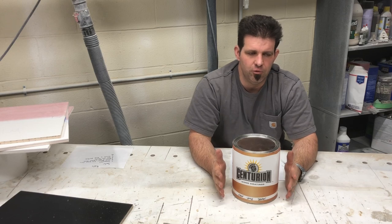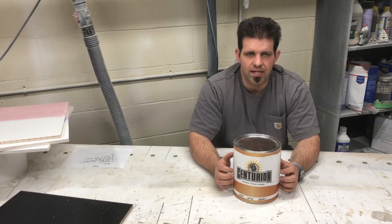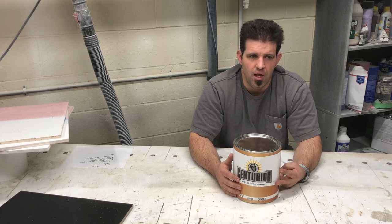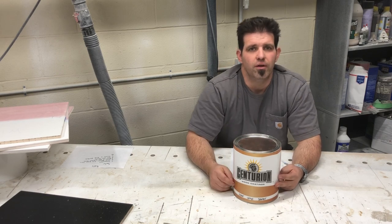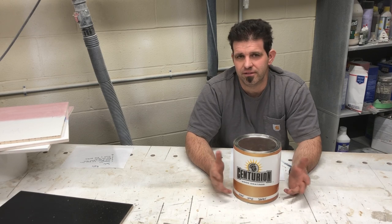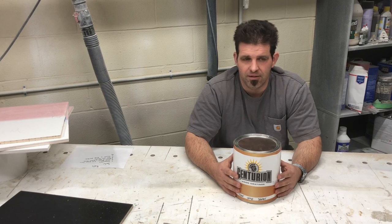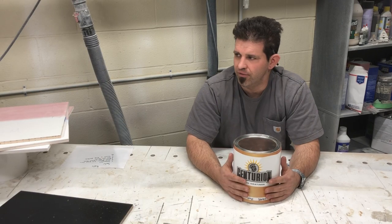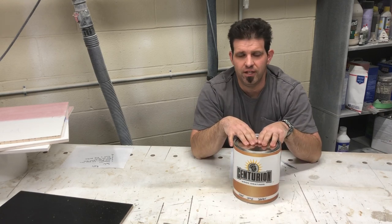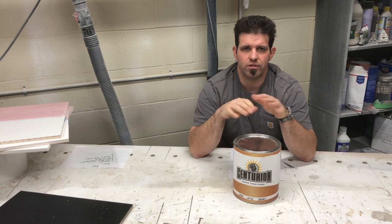In a refinish situation, why do I like it over other primers? It can be tinted across all ranges and it adheres to all surfaces — sanded, though. Some people think you don't have to sand when refinishing; that's a recipe for disaster. This will stick to UV coatings, 2K polyurethanes, conversion varnishes, and lacquers — as long as you sand.